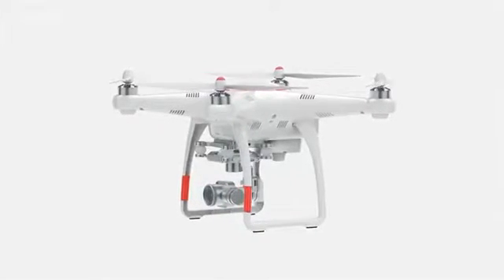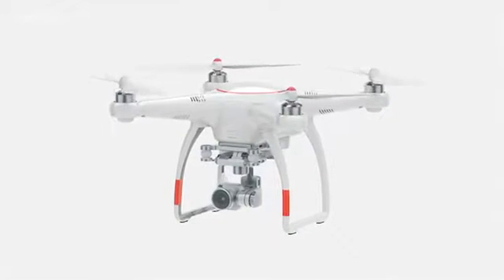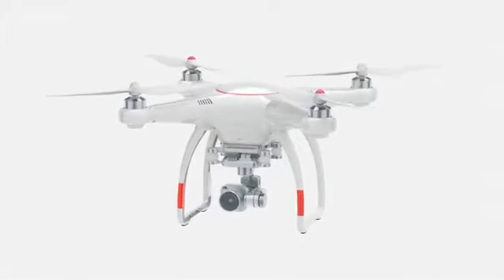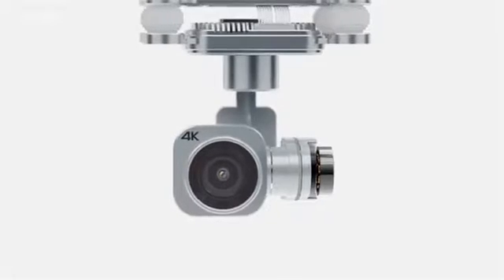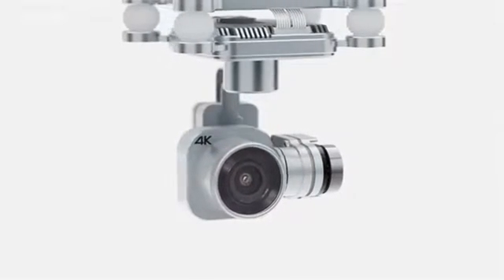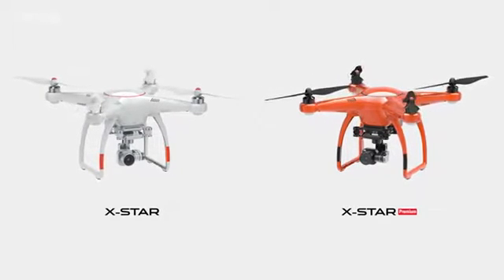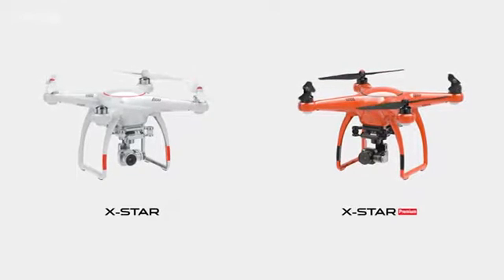Thank you for choosing Autel Robotics. We invite you to explore the world with our fantastic X-Star Smart Drone Series. X-Star and X-Star Premium come integrated with their own gimbal and ultra-high definition 4K camera. The X-Star and X-Star Premium come in two different colors: classic white and energetic orange.